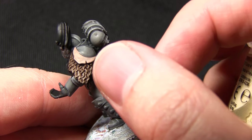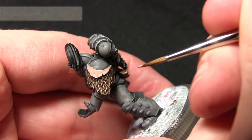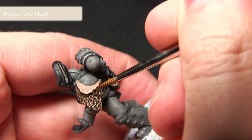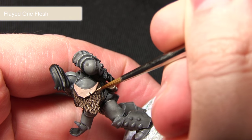For edging the skin areas I'm going to be using Flayed One Flesh. As Flayed One Flesh is an edge paint we should be able to paint straight out of the pot, and I'm just going to be focusing this highlight on the very edges of the flesh areas.